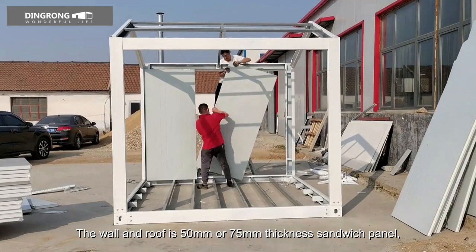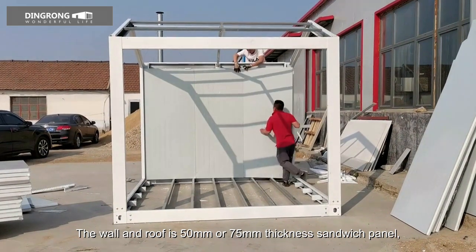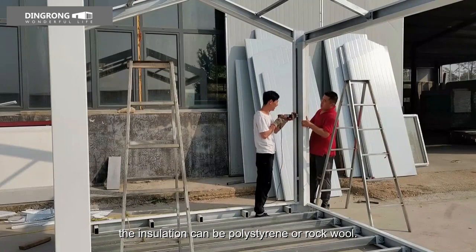The wall and roof are 50mm or 75mm thickness sandwich panel. The insulation can be polystyrene or rock wool.